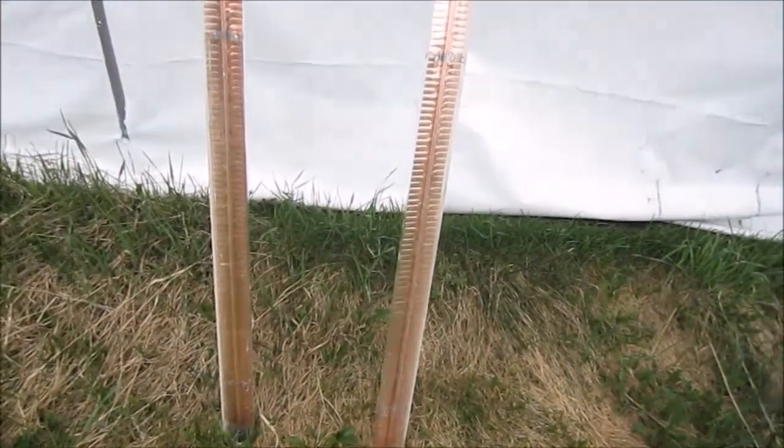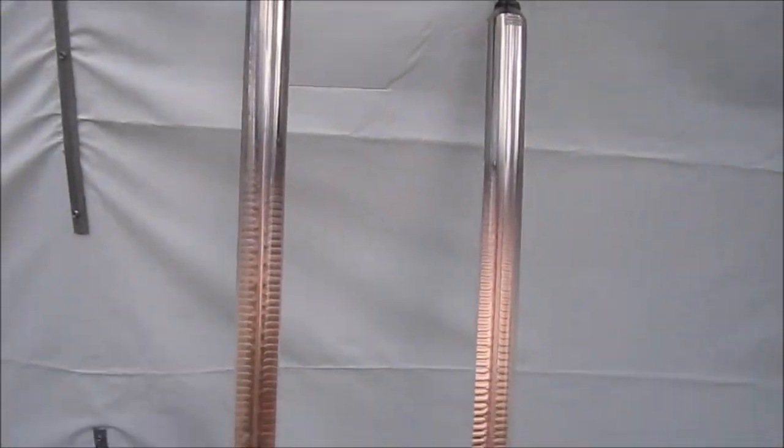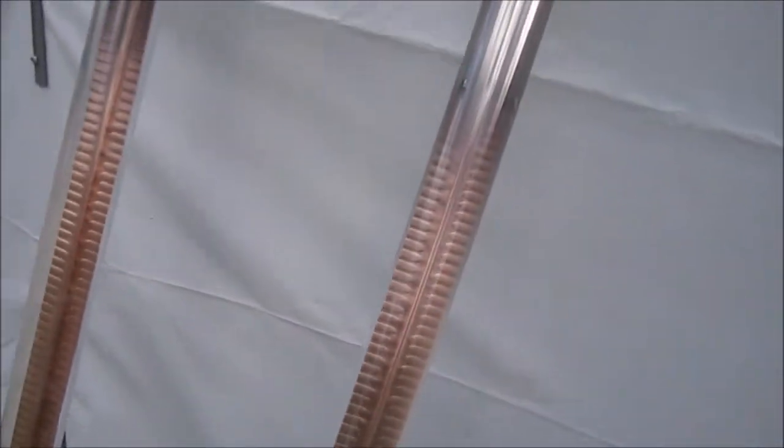Hi viewers. Evacuated tubes, heat tubes. These ones are about six foot tall and they work great.